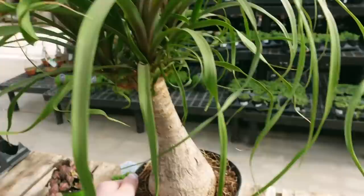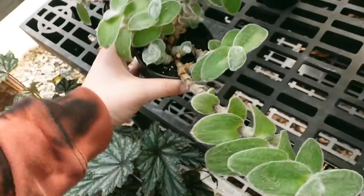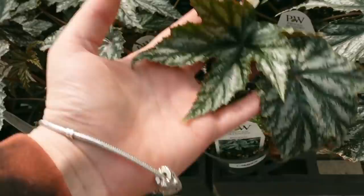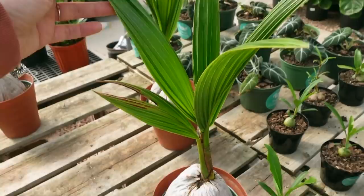They've got this really cute ponytail palm for $29.99 in a six-inch pot. Some Tradescantia Sillamontana for $5 — they're super cute and fuzzy. I love these Begonias — I think these might be Griffin Begonias for $10, they have lots of those. Some green tea plants for $10. They've also got these Coconut Palms for $34.99.